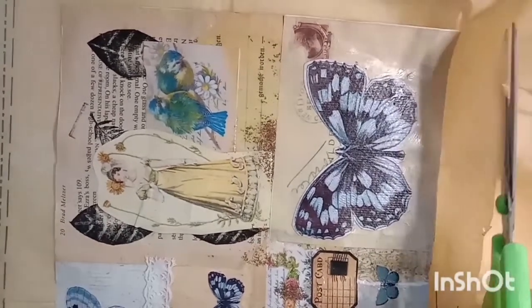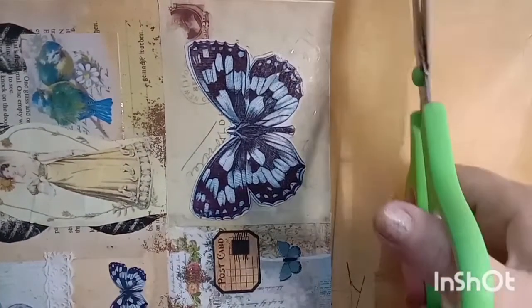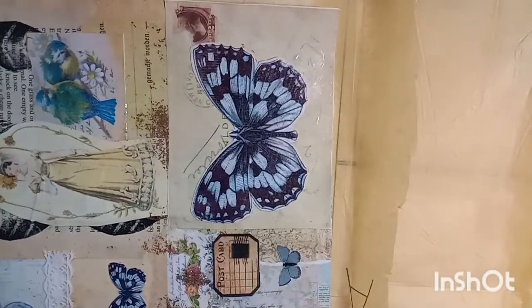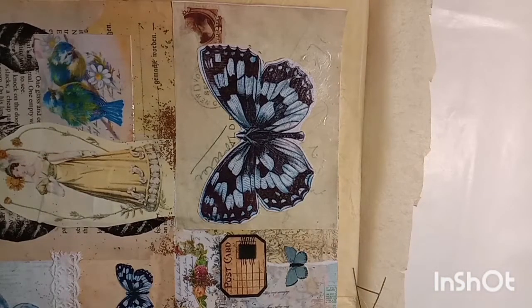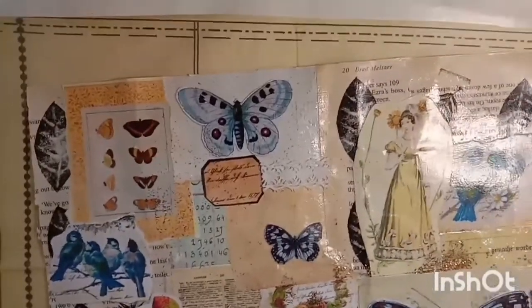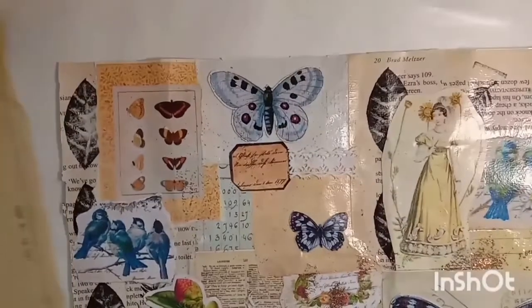I'm just cutting down the tissue paper a bit larger than my cover, and I'm not worried about it being too neat at this stage because I will fold the edges over when I'm done.